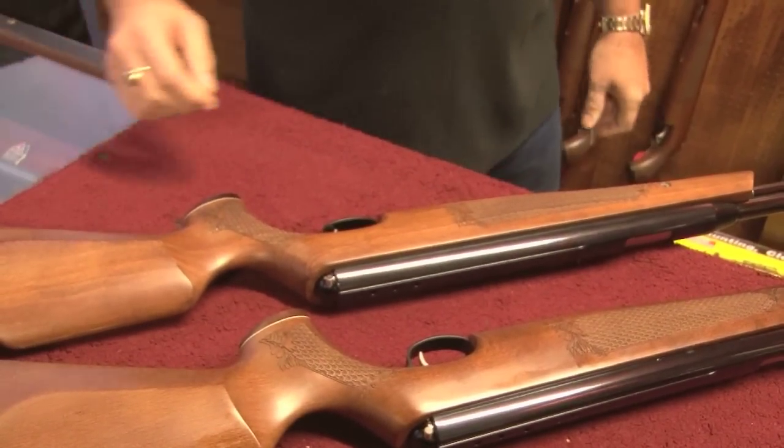So to summarize, you don't have to spend a fortune. All these rifles come in under 500 pounds. They are top, top quality, super consistent, super accurate, full-powered spring rifles.